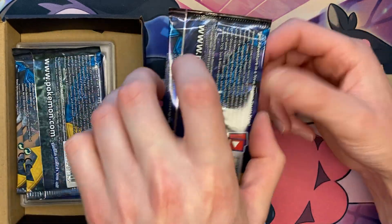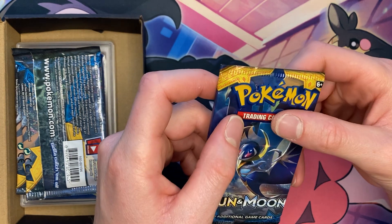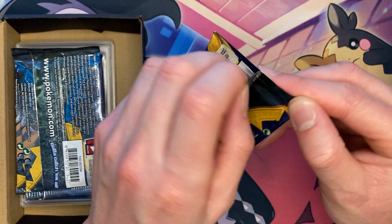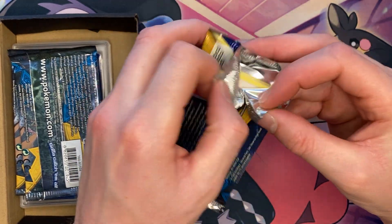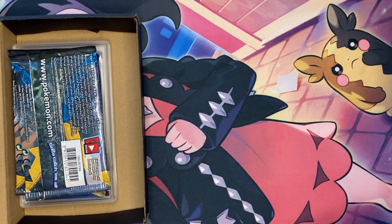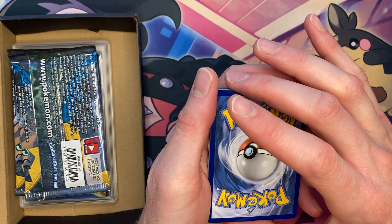Pack number two is going to be another Sun and Moon. I think they're all Sun and Moon base set — we'll figure that out as we get going. Sun and Moon base set, you know, is not $10 a pack. You can definitely buy it off eBay right now for $6 a pack. So six times five is only about $30. So those two slabs I am hoping have at least a $10 price tag each.